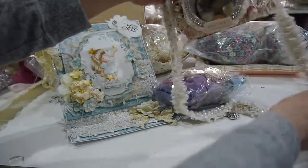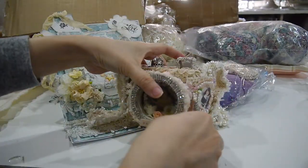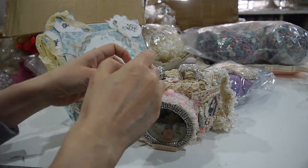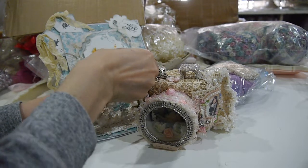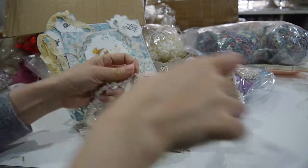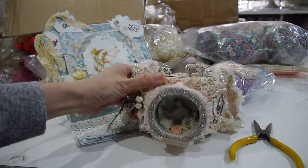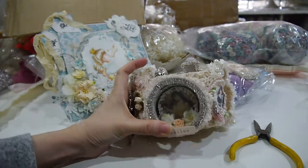I will hang this and do a video. The deadline is until November, so you still have time if you want to participate in the challenge. I will see who will send me a camera for the challenge. I will do another video to show how I display all these beautiful cameras in my craft room, and I might do a craft room tour video again. Thank you so so much — I love love love this! I will glue it back. Thank you so so much, my dear — bye bye!